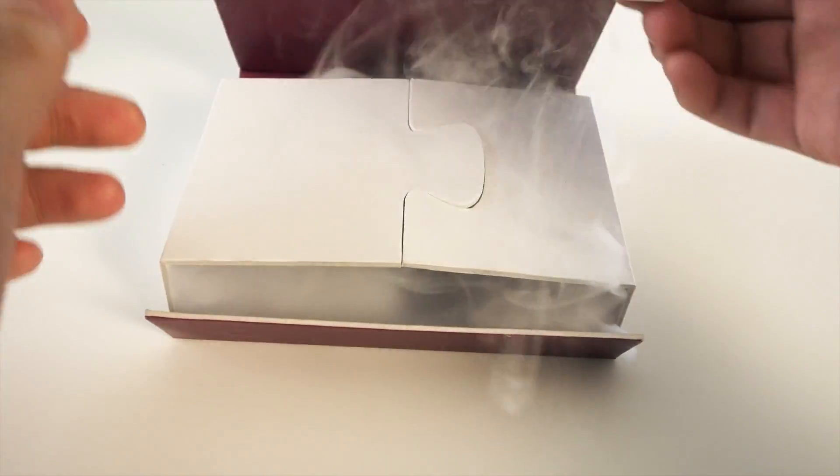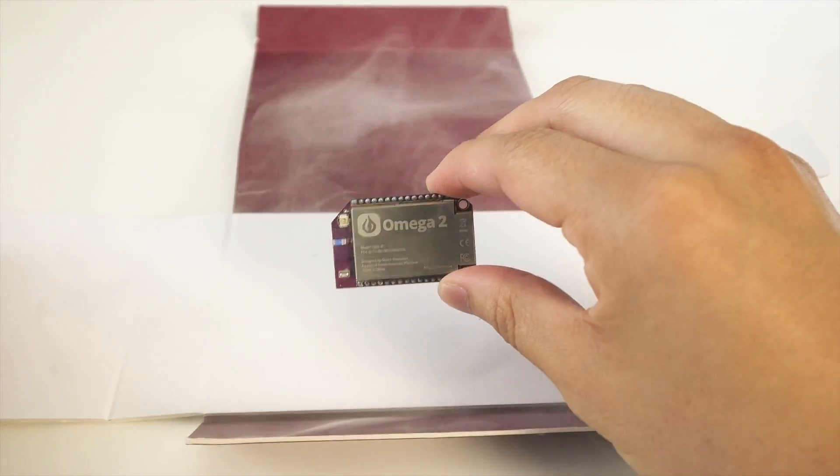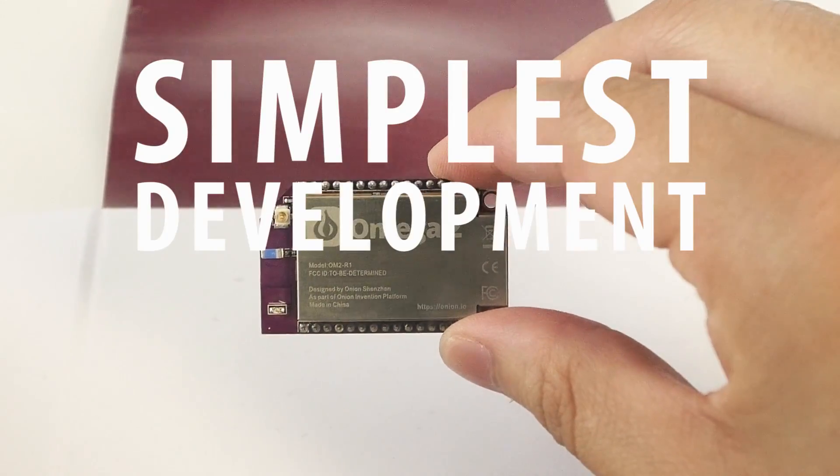Today, we're changing that. Say hello to the Omega-2, the world's simplest development board.